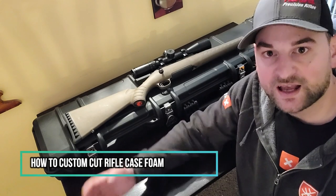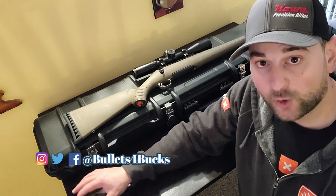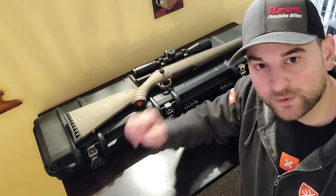Hello there and welcome back to Bolts for Bucks. My name is Steven Bresnau and today we're going to be going over how to cut out the foam inserts in a gun case so that they fit the rifle to a custom fit — the easy, quick, sweet and short way.